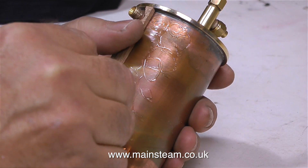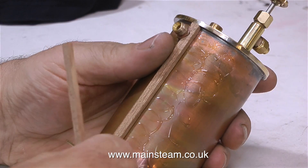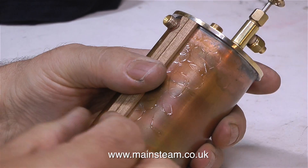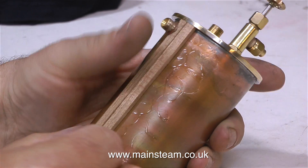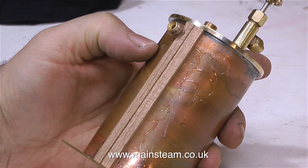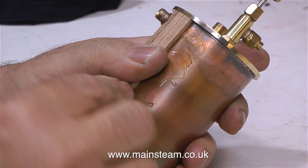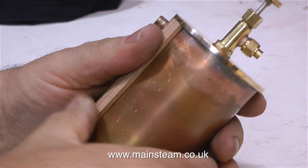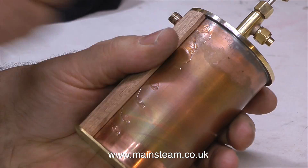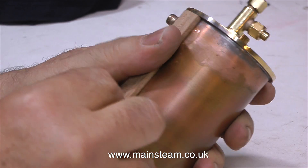As always I'm using cyanoacrylate adhesive to stick the mahogany strip wood to the condenser. In this clip you can see that I've covered quite a large area of the copper tube in cyanoacrylate adhesive — this means I don't have to pause between sticking the strips in place. You don't need a massive amount of this adhesive; you certainly don't want to put so much on that it runs everywhere — just sufficient to hold the wood in place to allow it to be sanded as a final operation before varnishing.